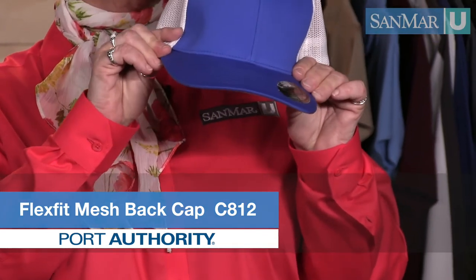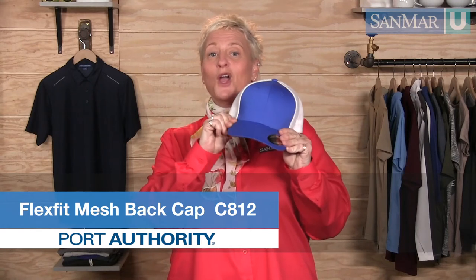This cap uses permacurve technology in the bill. It lets the visor be straightened or curved without becoming creased or misshapen, while making sure the fit of the crown remains perfect.